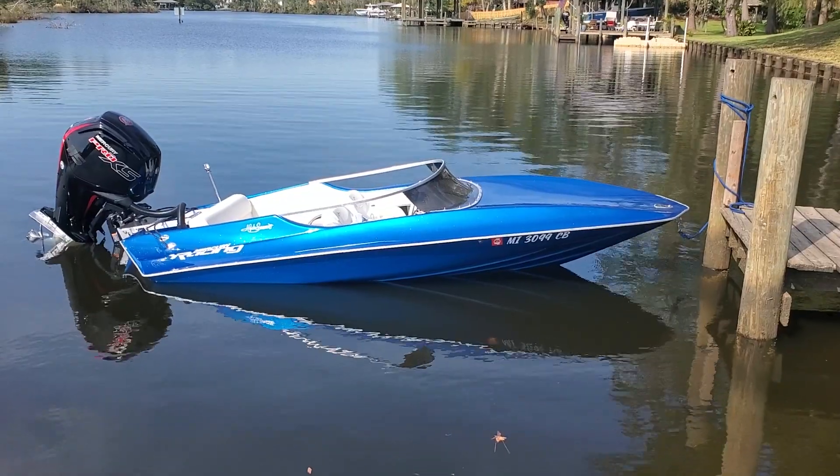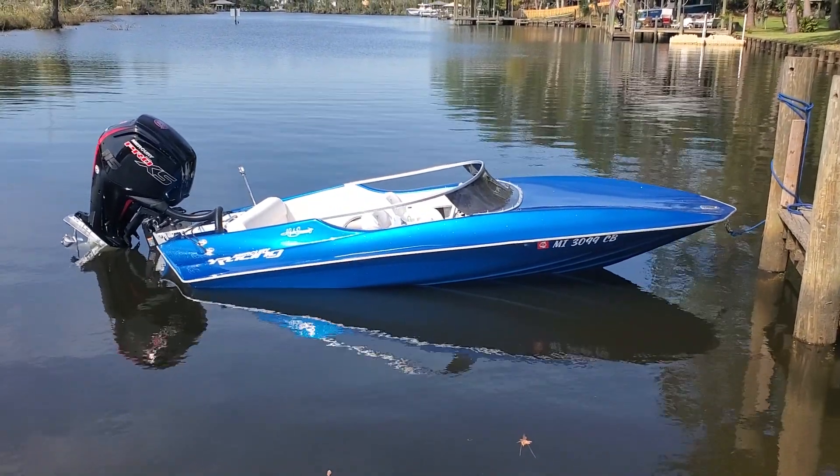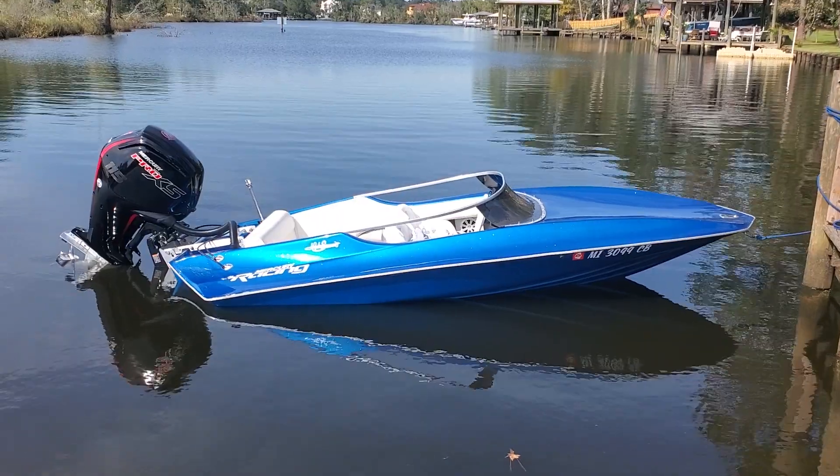So far the boat's been doing good. The motor is extremely dependable — I have nothing bad to say about that motor at all. Half a turn on the key, it doesn't matter where you're at.